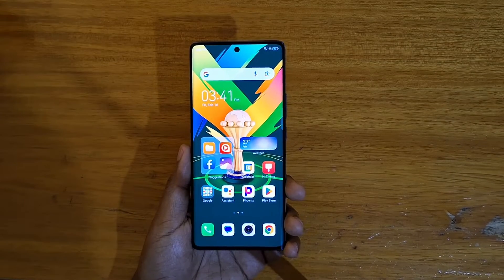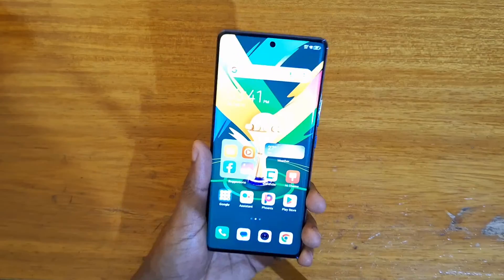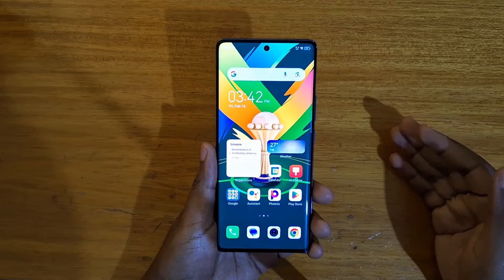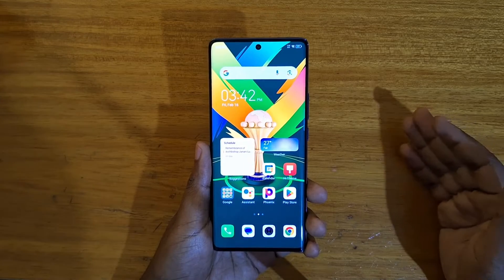Hey what's up guys, Davis here. Today I'll be showing you how to enable memory fusion on the brand new Tecno Spark 20 Pro Plus. Memory fusion is basically using part of your storage as RAM. This phone has 8 GB of physical RAM but you can extend it up to 16 GB using virtual memory.